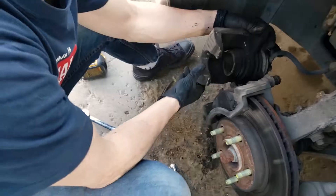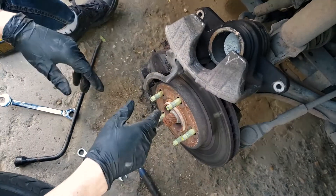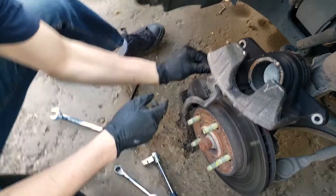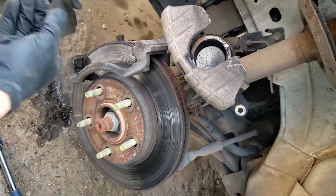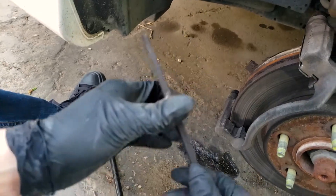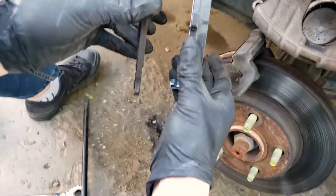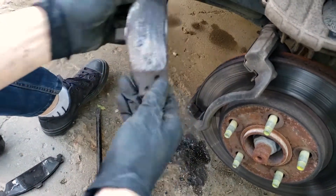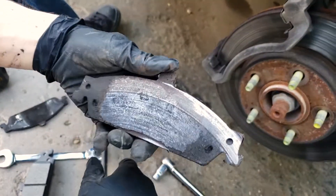Once the caliper is off, we don't like to leave these things hanging, so we'll just put it up on top. Then the brake pads will come right out. On this side they're completely gone — there's absolutely nothing left. If you take a look at the new ones, you can see the difference. This side is even worse — this is the side that was grinding. You can see it was metal on metal, which is not a good thing.